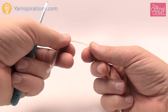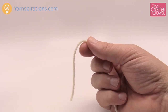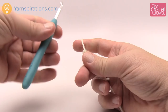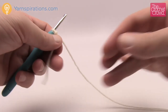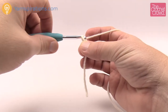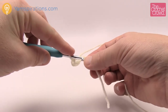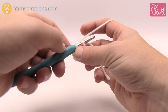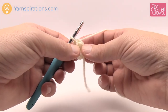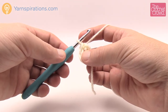We'll be using natural, which is color A. Start off with a slipknot using a 5mm size H crochet hook and place it onto the hook. Chain five — 1, 2, 3, 4, and 5. Insert your hook into the beginning chain, yarn over and pull through to form your starting ring. Take the straggler tail and wrap it around the ring so you can hide it in as you work the next layer.